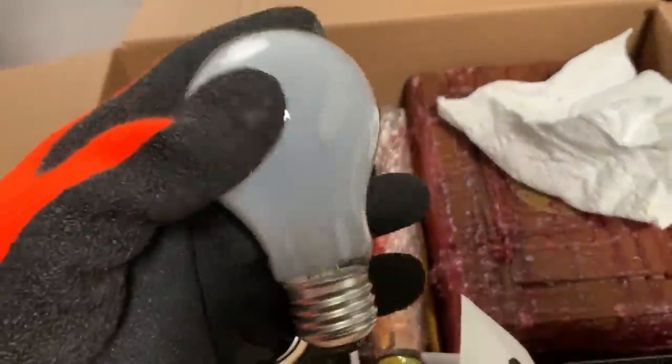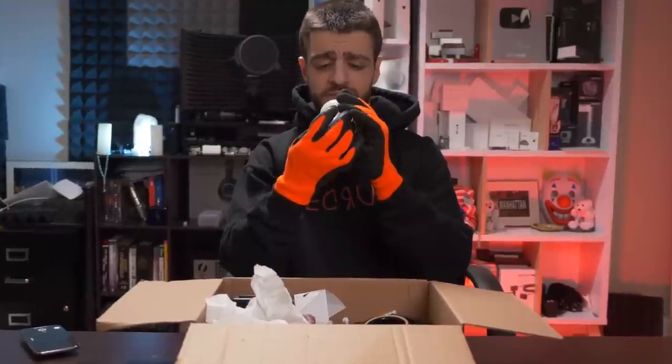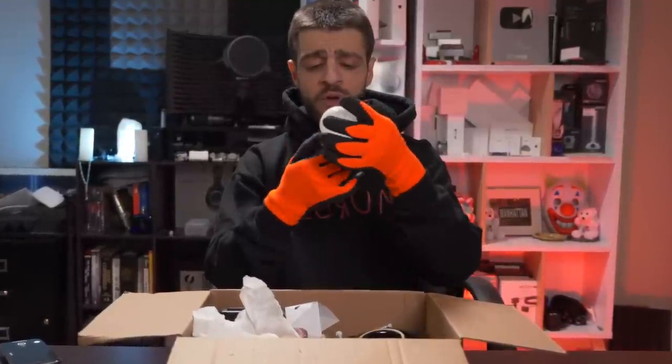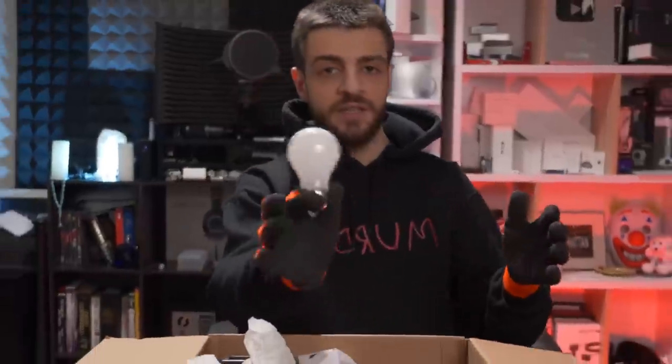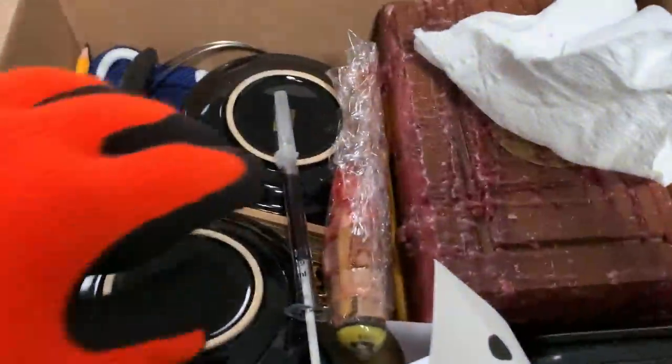The next thing we're gonna pull out of the box is we have a light bulb over here — an 80 watt light bulb. I don't even know if it works to be honest, maybe it does maybe it doesn't. But so far the mystery box is truly showing its worth — worthless. So far we have that light bulb, the mask, and the avocado.